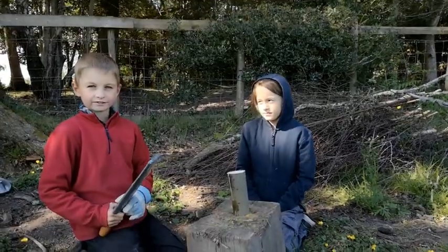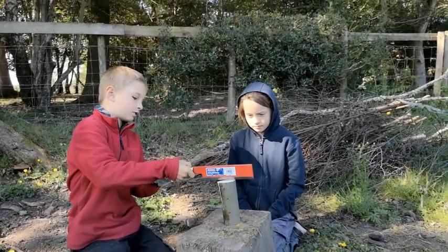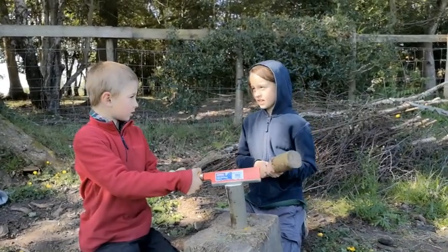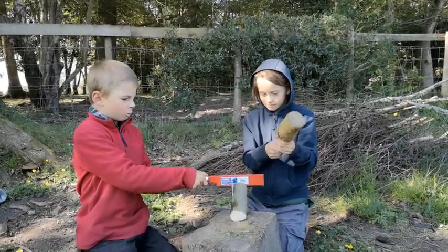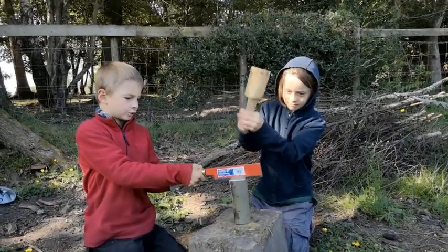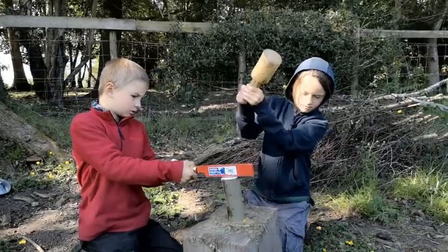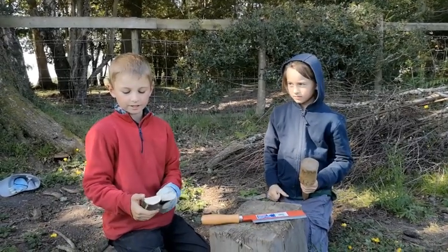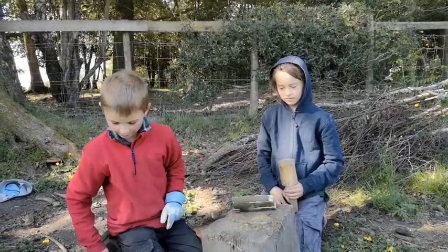Get your splitting axe with your sheaf on. Take the sheaf off and then place it on your wood where you want it. Then say to your partner, are you ready? Yes. Go. Here is your bits of wood for the base of your boat. Put your axe back in the sheaf.